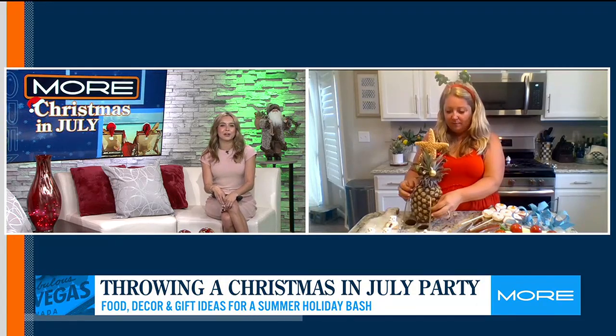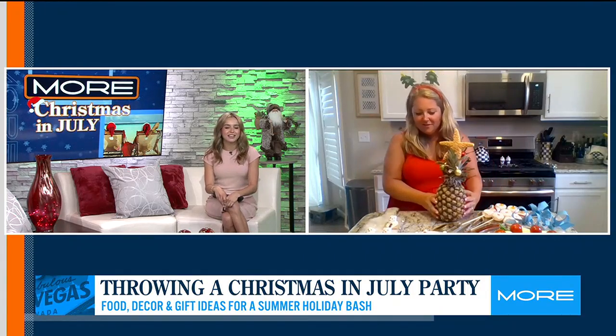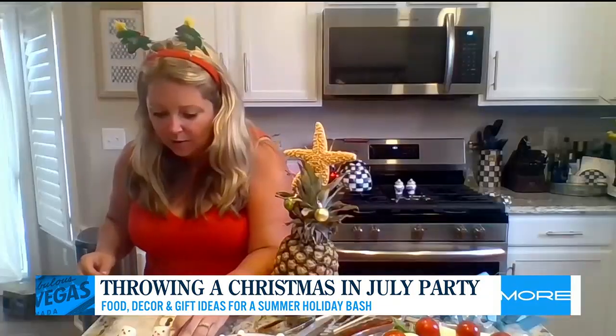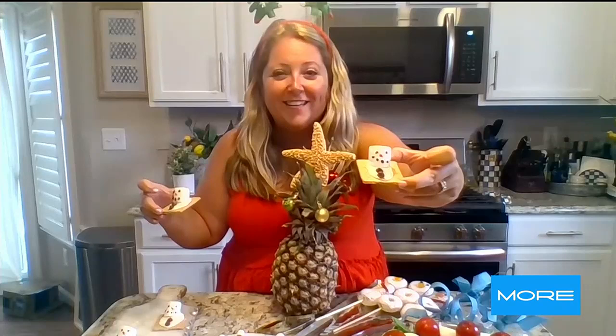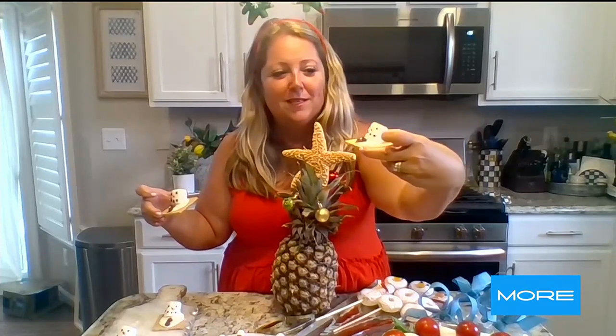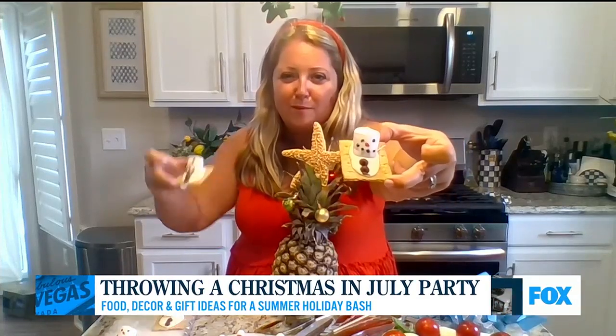We all love s'mores in the summer. You have a melting snowman s'more — show us that! These are so cute. I'm going to try to hold up a couple individually so you can see. Basically it's a graham cracker with melted white chocolate chips, a little marshmallow for the snowman, some icing, and then two milk chocolate chips for the buttons.